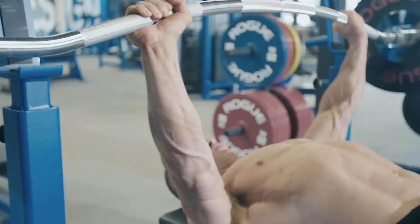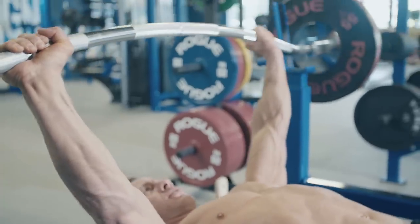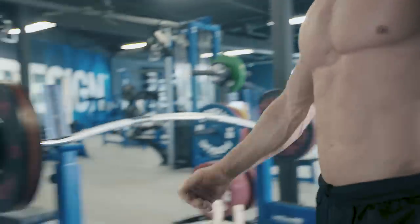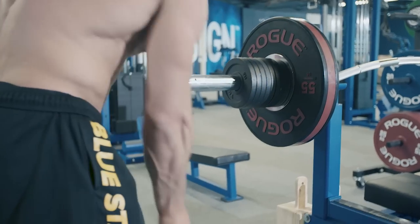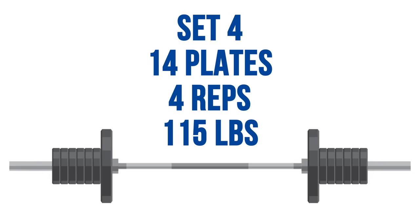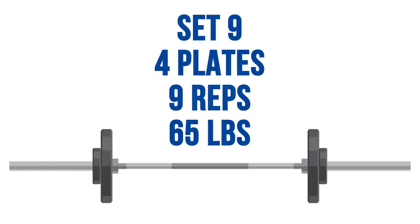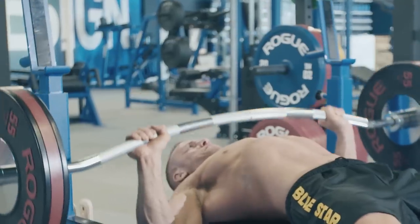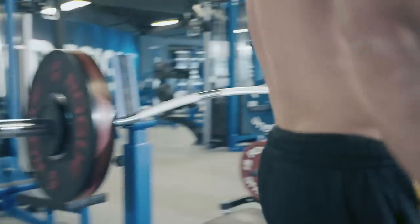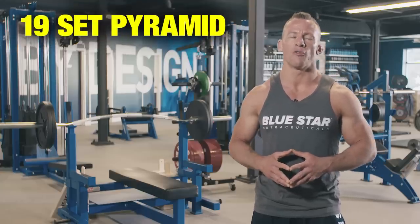To start, perform one rep for set one — meaning if your one-rep max is 185, you've got 145 to lift for one rep. You will then immediately remove a 5-pound plate from each side, so set two will be at 135 and you'll perform two reps. Continue decreasing the weight one plate per side and adding one repetition to each set until you get to your tenth set, which will have just one plate per side left and you'll lift that for 10 reps. Then reverse the whole process, adding one plate back per side and decreasing a rep each set all the way back to the starting point. This 19-set pyramid will result in you performing a hundred reps.